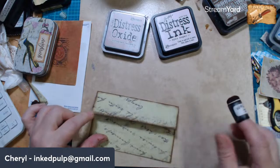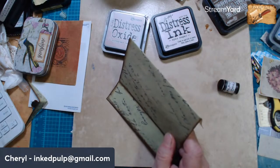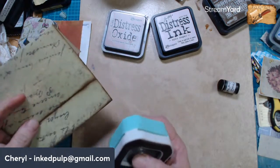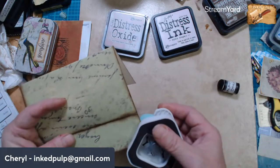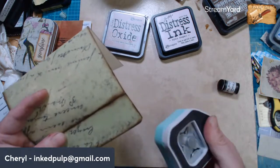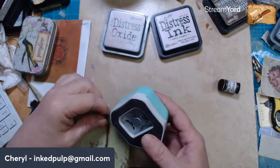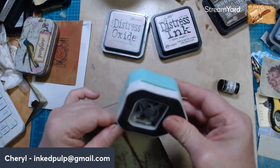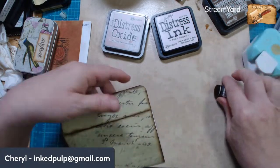Should we round these corners maybe? If I have my corner rounder handy — there it is. I didn't want to cut quite right — let's go with the bigger one. There we go.